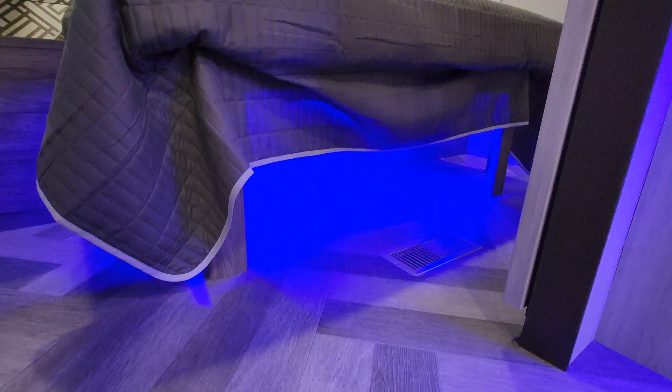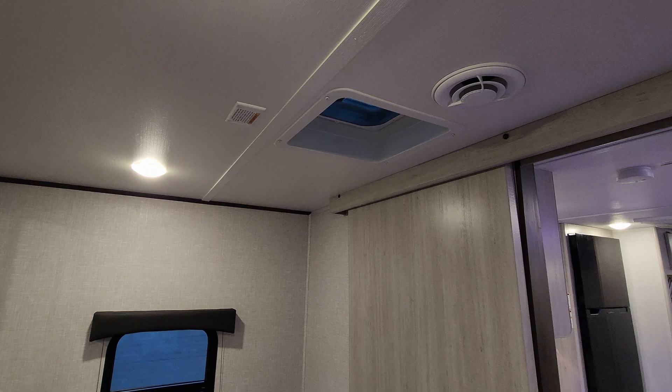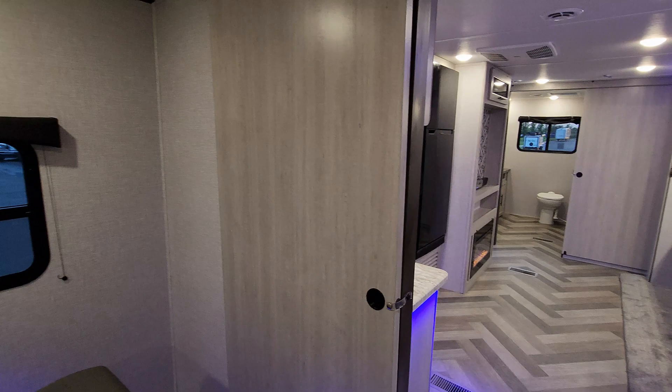There is storage below the bed, a heat duct in the floor, and an AC duct in the ceiling. There is a roof vent in this version, and this one was ordered with prepping for a second air conditioner — it drops right in here if you wanted to add one. There's also a window over there that opens and a sliding door for privacy.